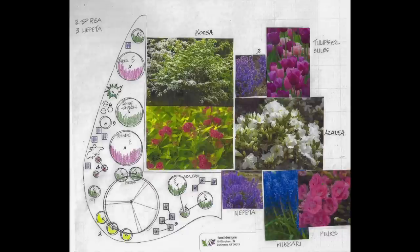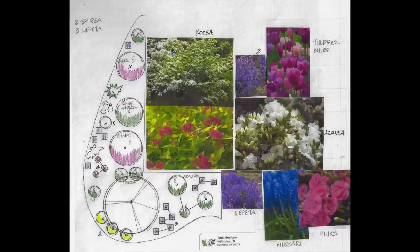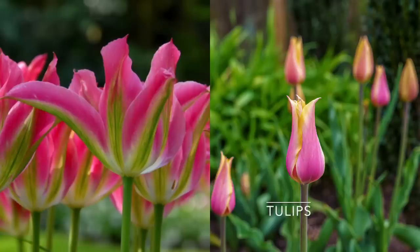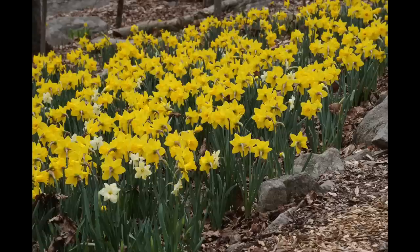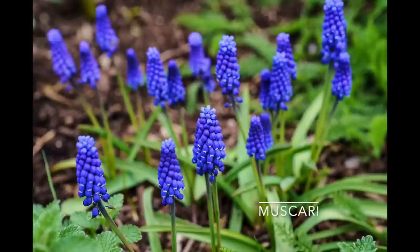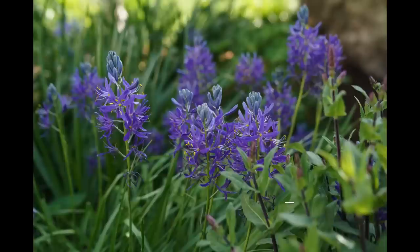Let's start by looking at an example. This client has a big Kusa dogwood, had a lot of azaleas, some overgrown rhododendrons, and some overgrown junipers. To get less maintenance, I've added some catmint, some bulbs, and a small hydrangea that doesn't need maintenance. One of the easiest ways to get a no-maintenance garden is to plant tulips, muscari, daffodils — plant bulbs. They take care of themselves. You plant them once and forget about them, especially things like daffodils, muscari, and fritillaria. You don't have to plant these every year.